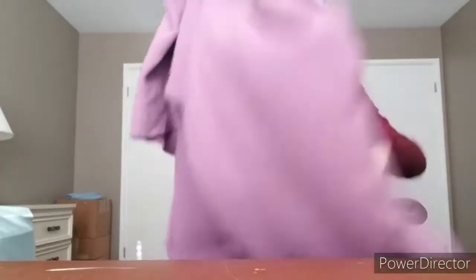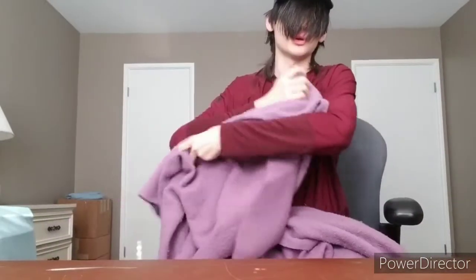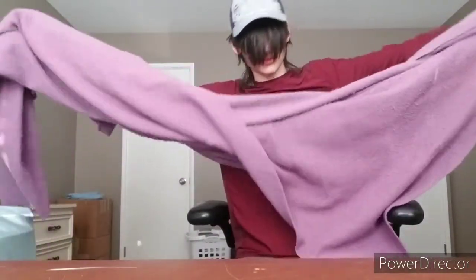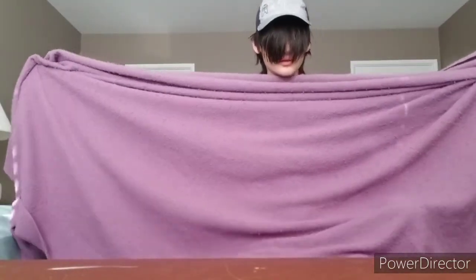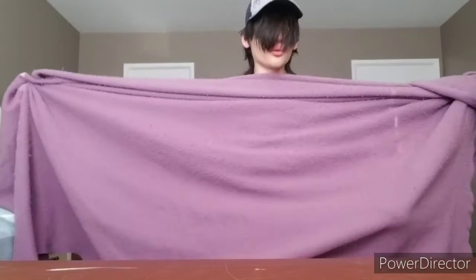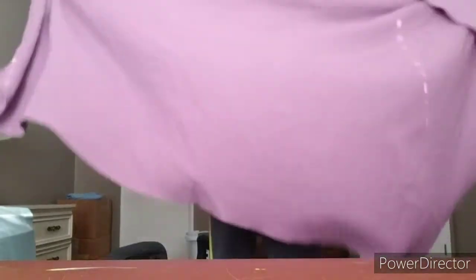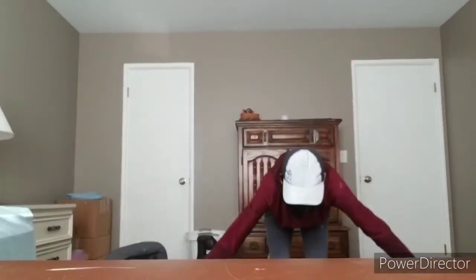Alright, so first you're going to take your fabric or your blanket, and you're going to stretch it out like this and make sure it's about the length of your arms. And you're going to kind of shake it like this so it's covering your arm. Now, using a prop camera on your phone, you're going to look at it and see the outline of your body on it, and then you're just going to outline it, try to remember where it is, put it down, and start drawing.